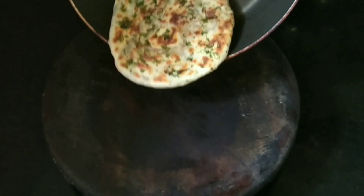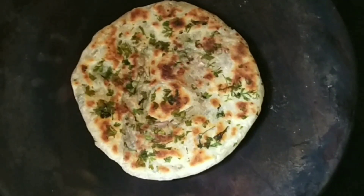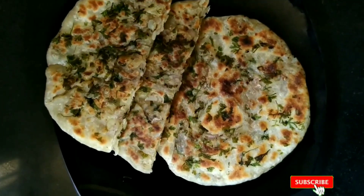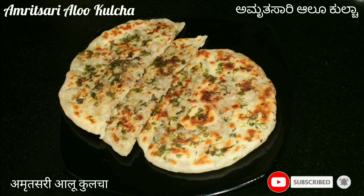Amritsari Aloo Kulcha is ready to serve. Hope you like this recipe. Don't forget to like, share, and subscribe, and hit the bell icon for more recipes to come. See you in the next video. Thanks for watching.